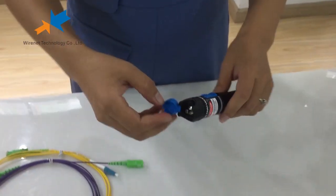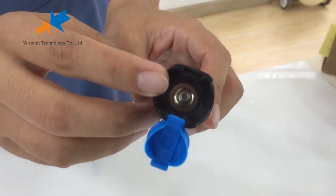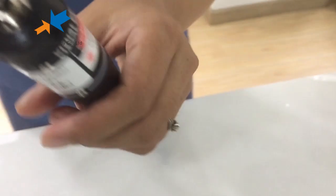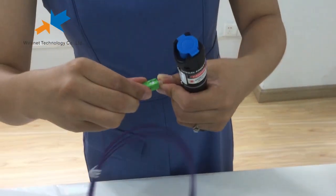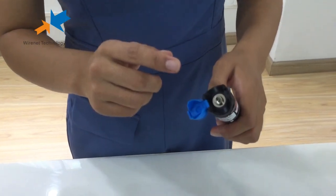Here it is — a 2.5mm universal adapter. It can be used to test connectors like SC. At the same time, it can also test the FC and ST connectors.